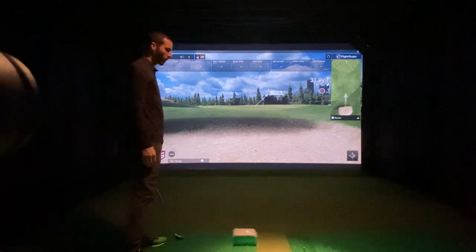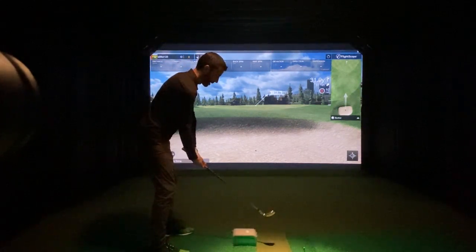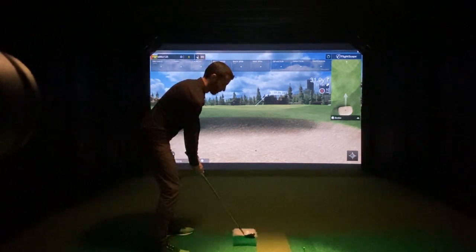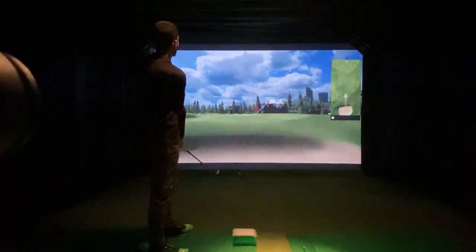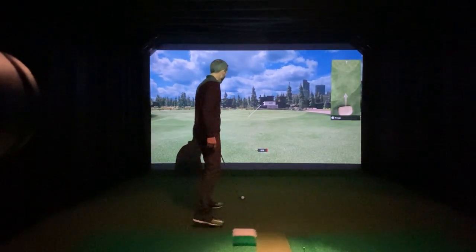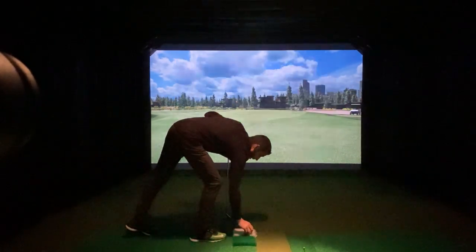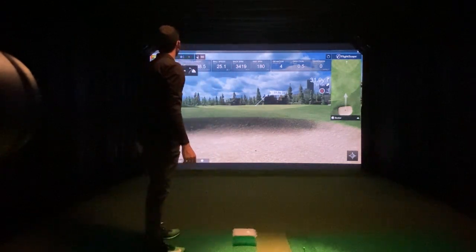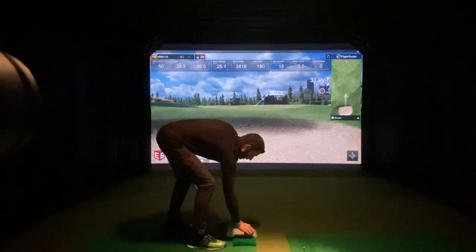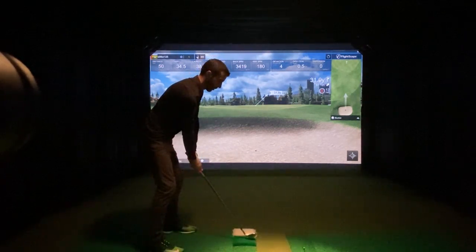I'm playing with the Pro V1 with the dot on it still. I have a 58-degree wedge and we'll just attempt to get this thing kind of flopped up there 31 yards. It's going to take a lot more than that to get it up near the pin. It obviously looks like it's reading it fine — that's pretty cool. I'm going to go with less of a flop shot and a little more of a normal forward stance chip here.